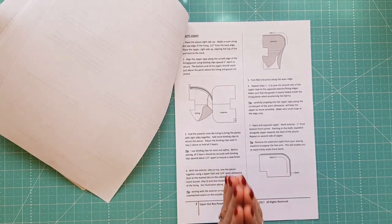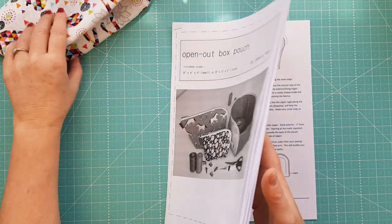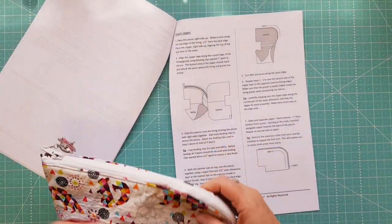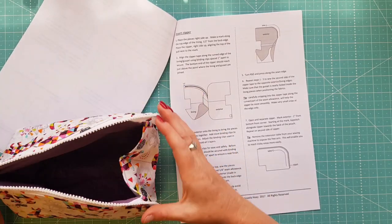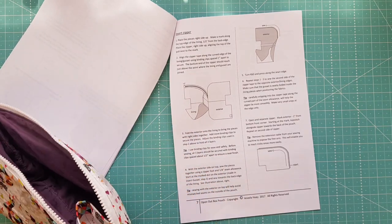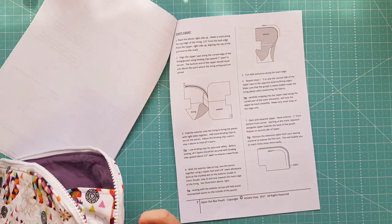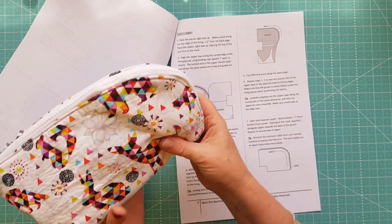You are sewing on the curve and you're using an open-ended zip, so she gives you all the tips you need on how to install that properly. I followed it and it was a fairly quick make. I did have a little bit of issue with the curve because this was pretty much one of the first — maybe the second — time I'd ever put a curvy zipper in.